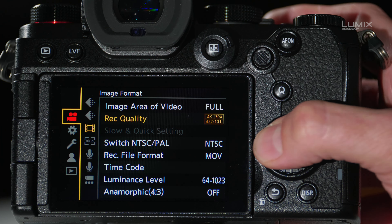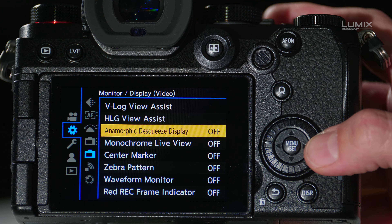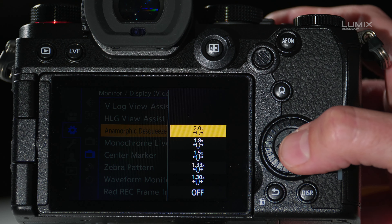To do that, navigate to the gear menu, then to the monitor display, and finally to anamorphic de-squeeze. From here, you choose the de-squeeze ratio of your lens. I'm shooting with a 2x de-squeeze, so I'll use that. Now we're seeing the proper de-squeezed image.